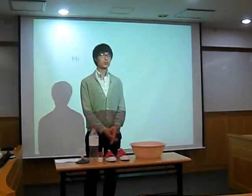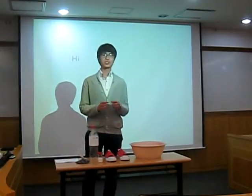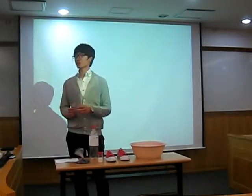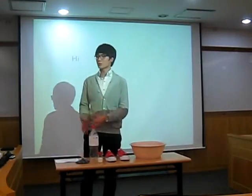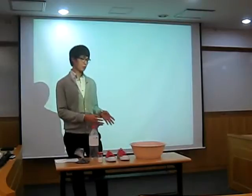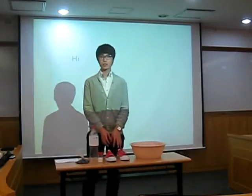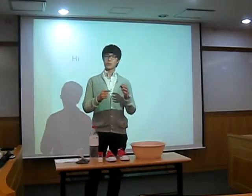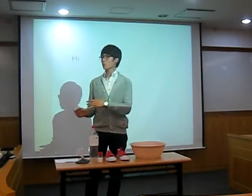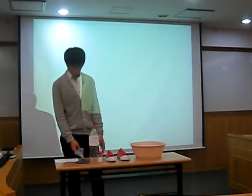So I want to buy new Converse sneakers with other colors. So I would like to show you how to dye sneakers conveniently at home without buying new ones.